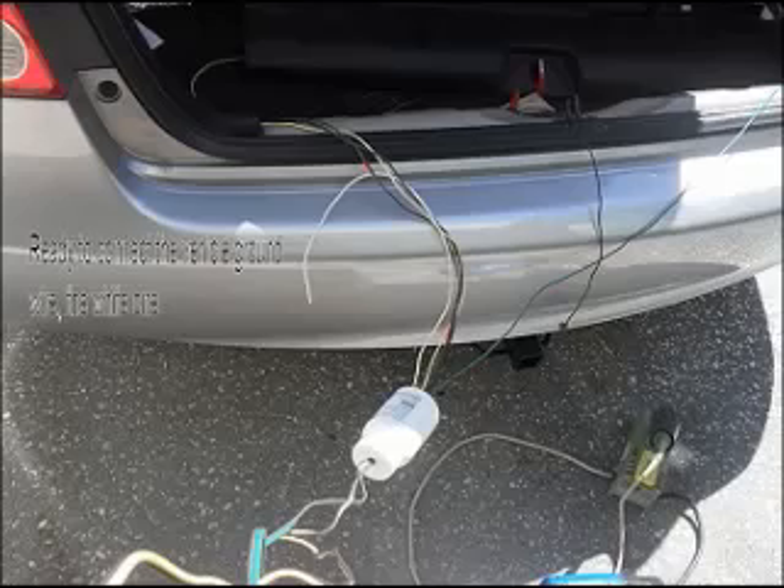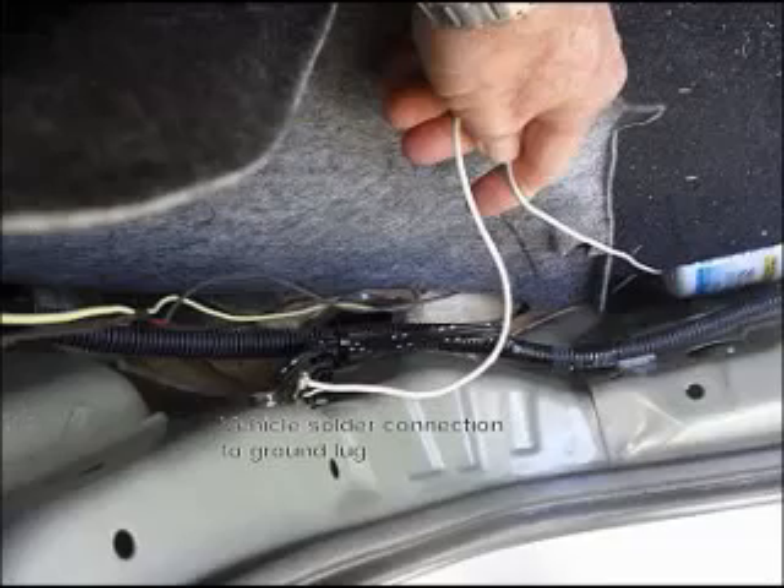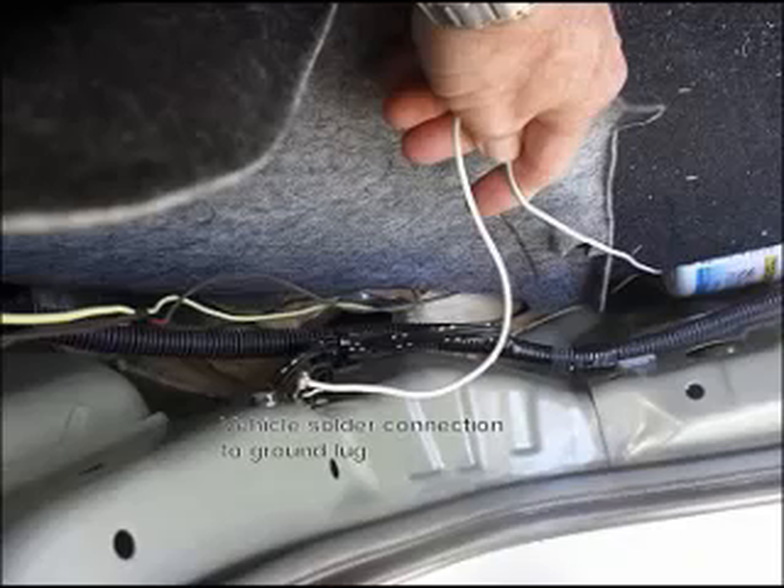Here's a picture of the relays already in the pill bottle. I drilled a hole in the lid and shoved the trailer portion in there, and it's tied up with tie wraps in the trunk to keep it from flopping around. The Honda Civic has a ground lug connection for all the wiring right on the left side of the trunk, and I chose to solder it there.